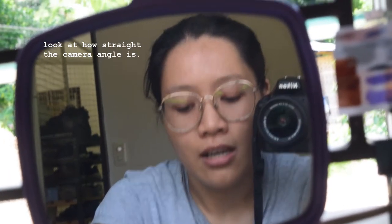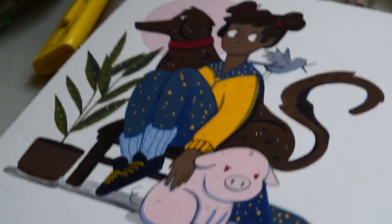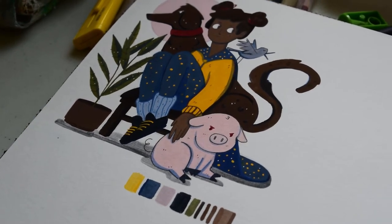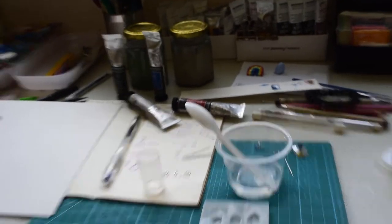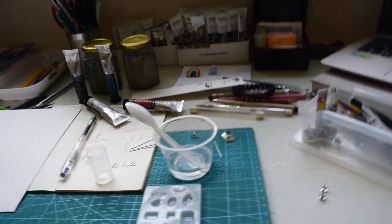Hey guys, hello — it's so hot. We have a scheduled blackout today, so there's no electricity and it's summer, so it's really hot. Anyway, I finished my Day 43 of the 100 days project. It's really cute, I'm really happy with how it looks. It's probably on my Instagram by now when you watch this video. I know yesterday I just cleaned my desk, but yeah.